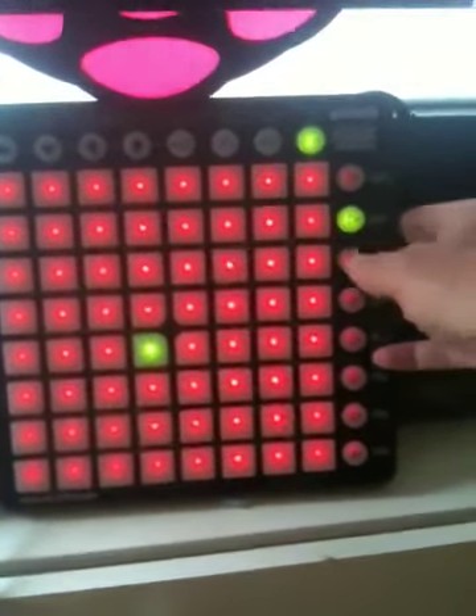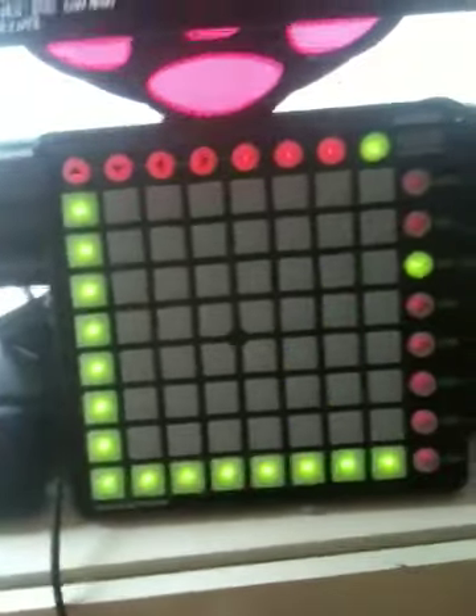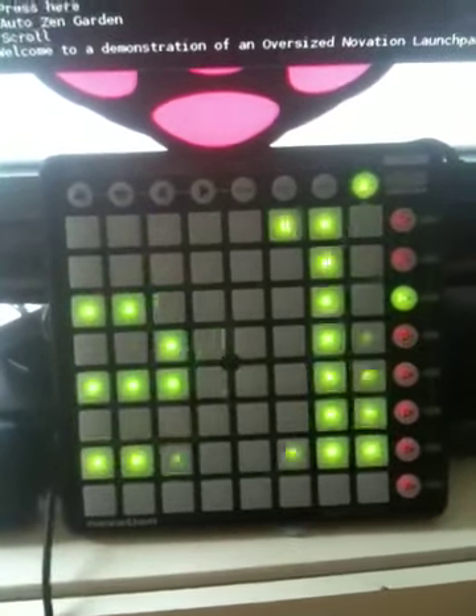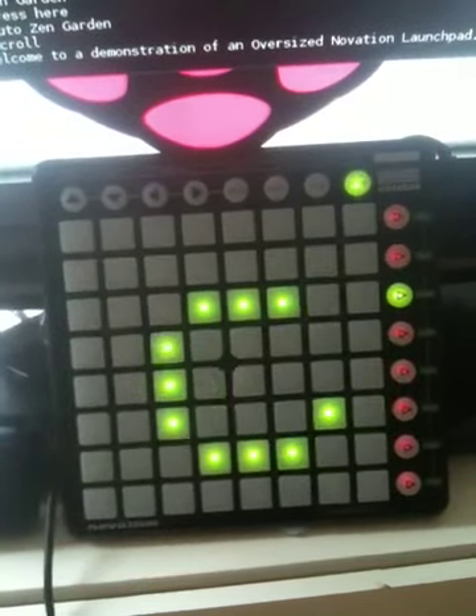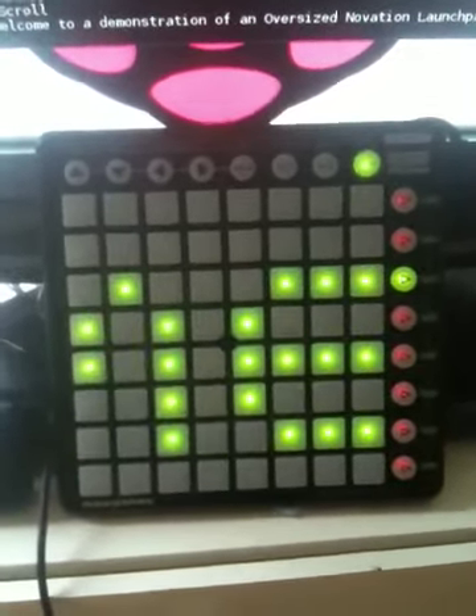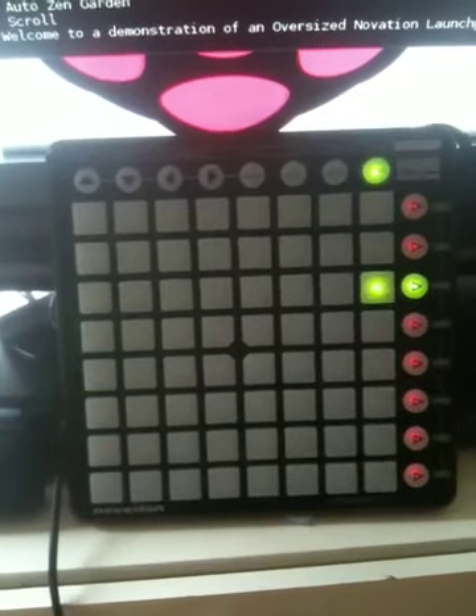Now the next one down is scrolling and here I've introduced a 5x7 matrix font once used on old printers if you can recall that, although I don't suppose you've seen too many of them.